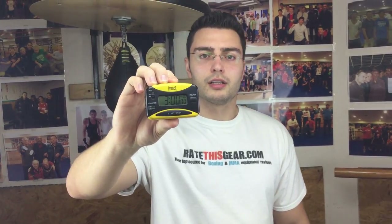Hi, welcome to Rate This Get. Today I'll be doing a video review of the Everlast Personal Timer. This is a cool device that if you are in a place where you're doing rounds on the bag, or if you're looking to do a boxing, MMA, or any sort of workout that requires you to go at certain intervals, this is a handy little device to have.